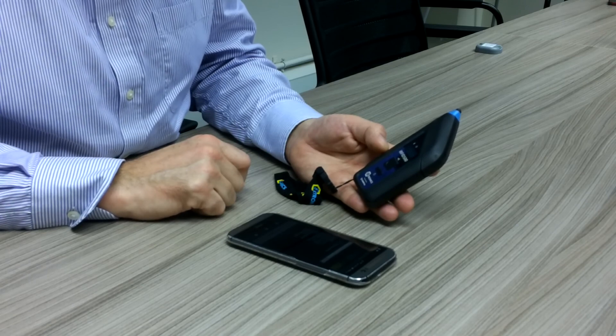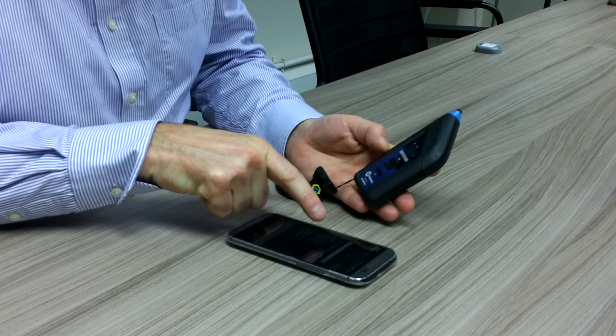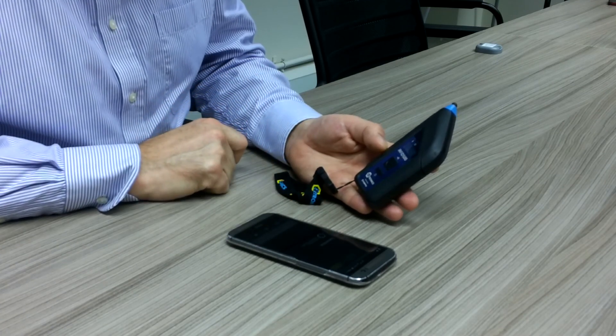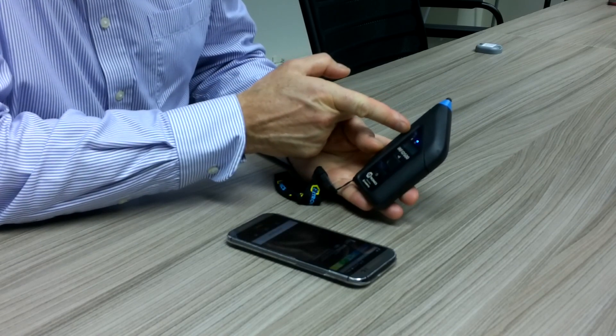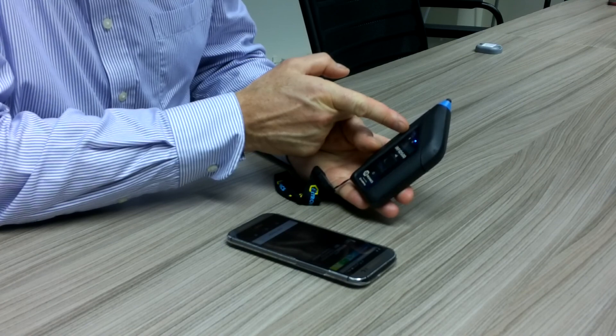I now see on my screen the comms ID 10221. I will press that device and it is now connecting, and we see the blue light appear showing that this device is connected.